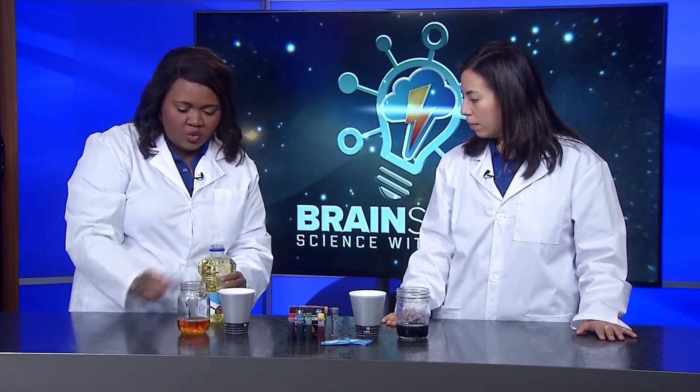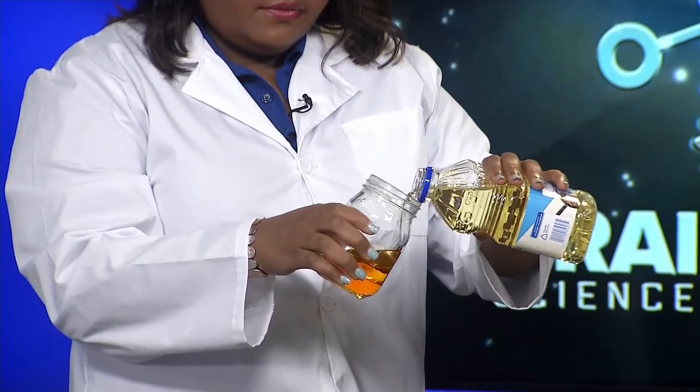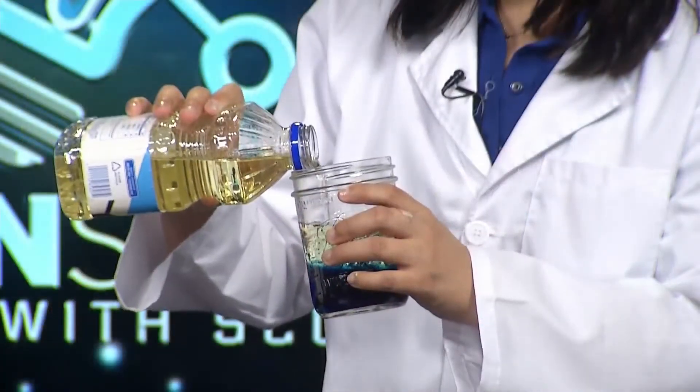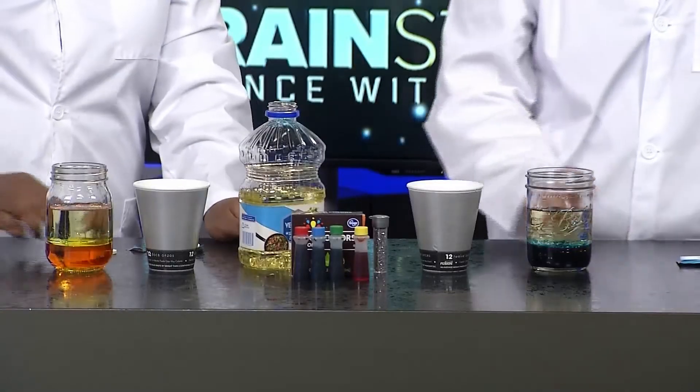Next you'll add in your vegetable oil and fill it the rest of the way up, but just leave a little room so there's no overflow. Remember a few weeks ago we talked about density? You'll notice the oil and water begin to separate — the oil floats to the top since it is less dense than the water, and it also prefers to stick with molecules of its own kind.